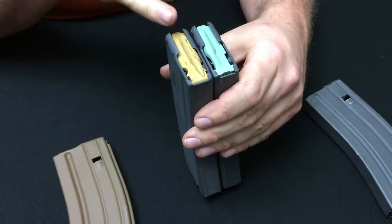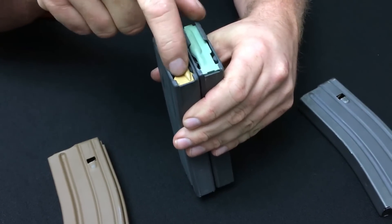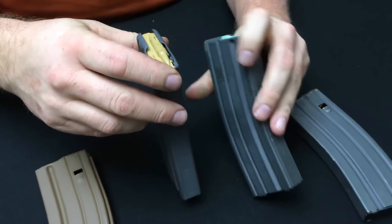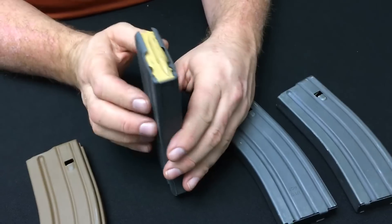The other issue the newer tan follower addressed was anti-tilt — neither the black nor the green follower was anti-tilt, but the tan follower was. Now let me tell a story about the issues with the tan follower.